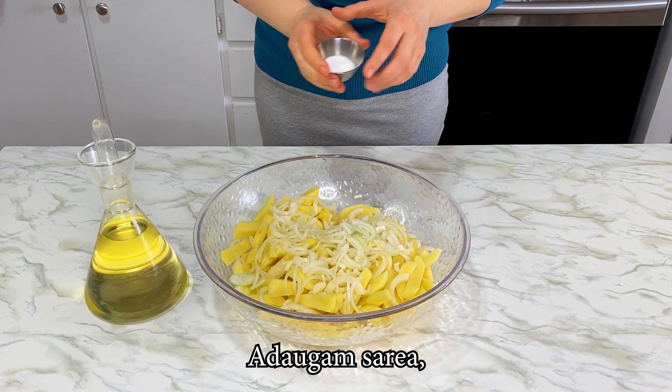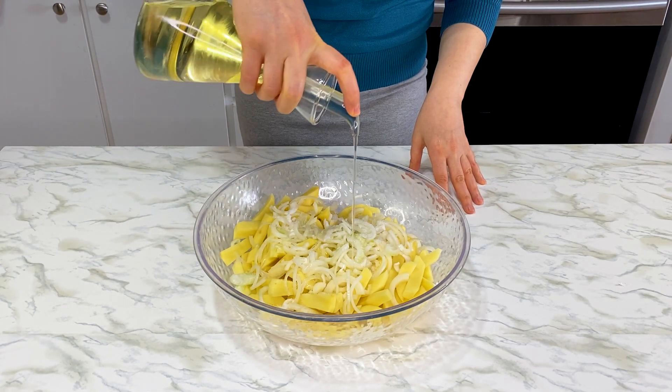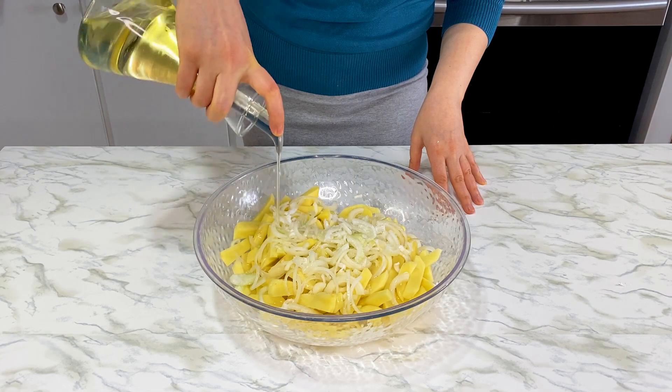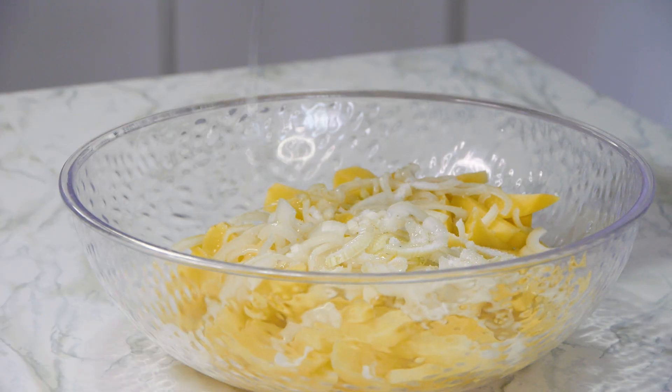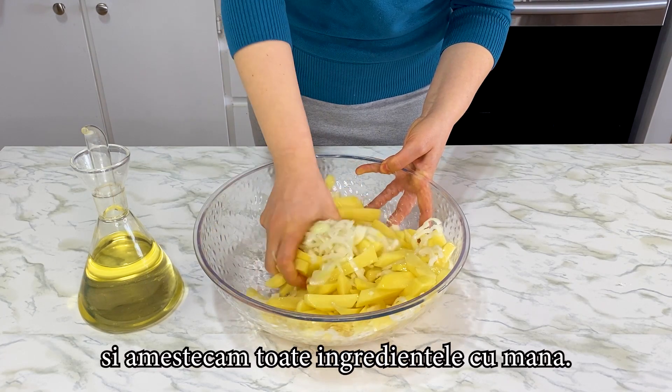We add the salt, some oil, and we mix all the ingredients with our hands.